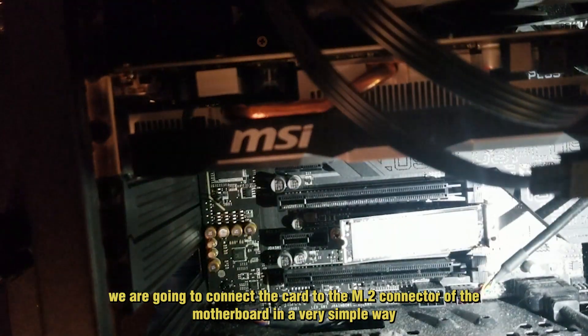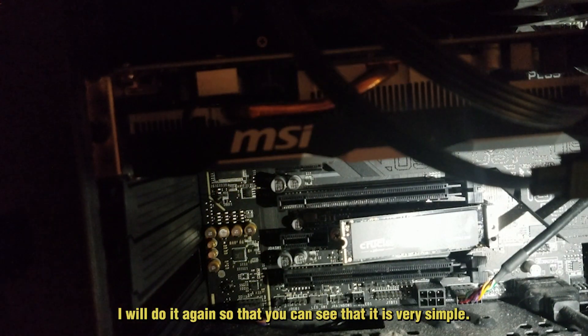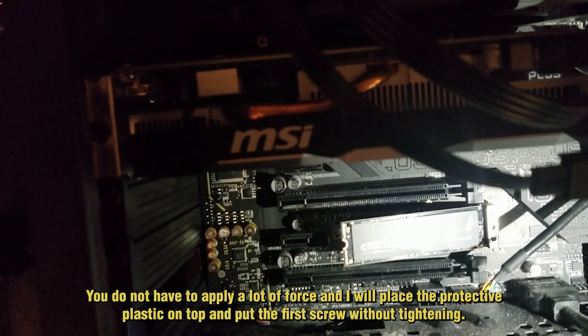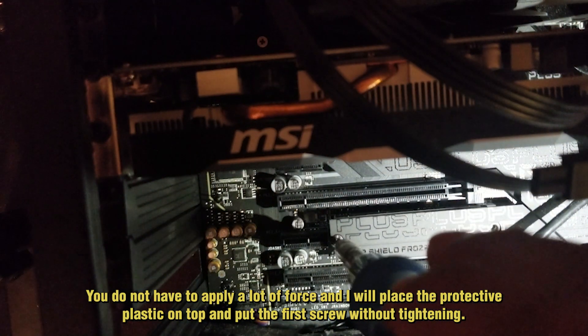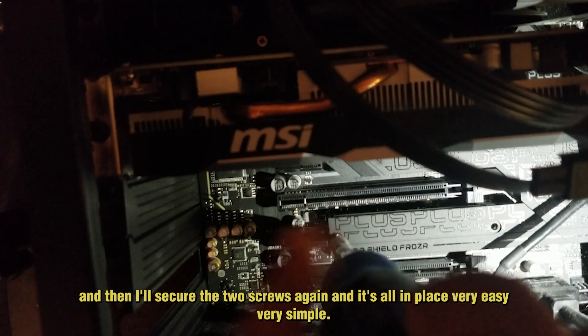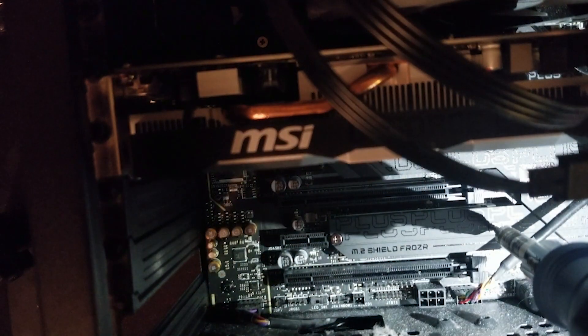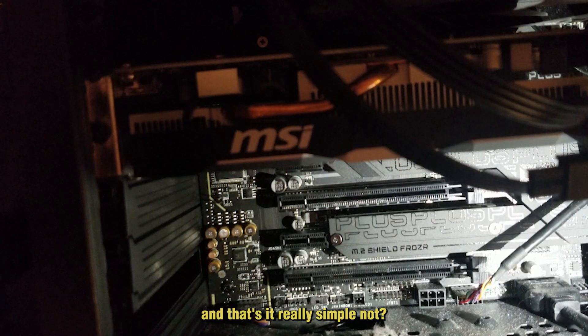We're going to connect the card to the M.2 slot connector on the motherboard — really simply. I'm going to do it again so you can see it. You do not have to apply a lot of force. I'll place the protective plastic on top of it, put the first screw in without tightening, and then secure the second screw. After you put the two screws in, you can tighten them a little bit. And that's it — really simple!